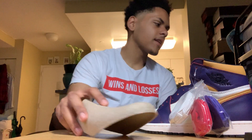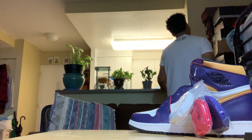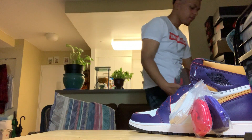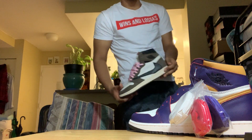Let me see — I got a few things I need to show you guys. I have so much. I'm gonna look at one. Travis Scott — he's the man, bro. SOLE LINKS, that app.